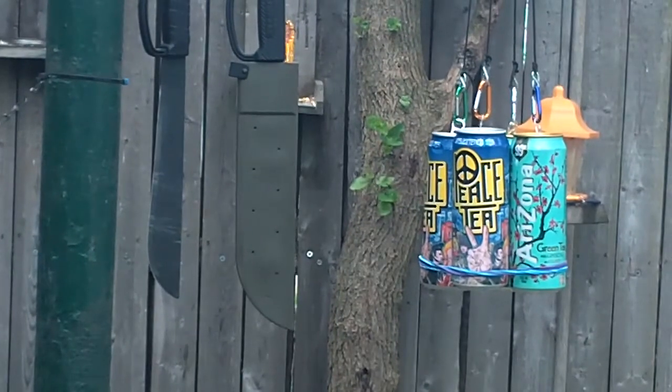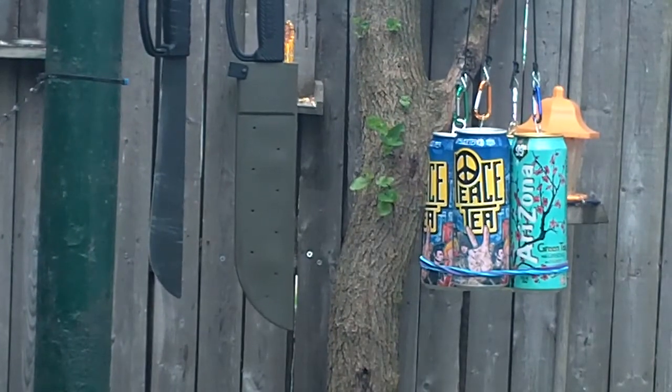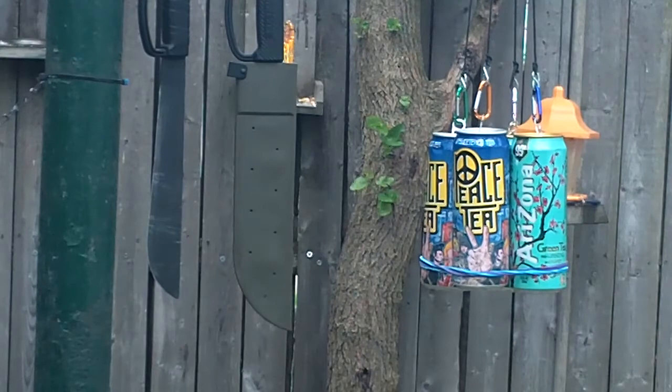The participants in this little demonstration are Peace Tea — you can see the Peace Tea I got — and then there's some Arizona Sweet Tea. Both of them are pretty good.